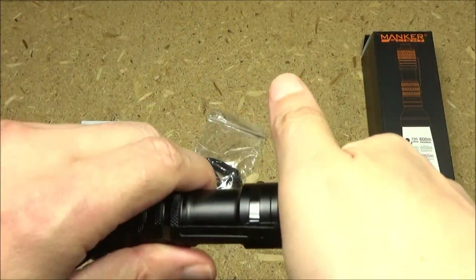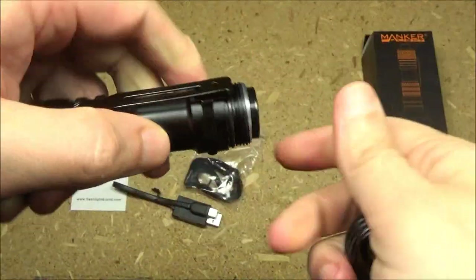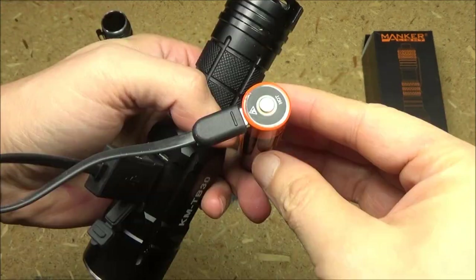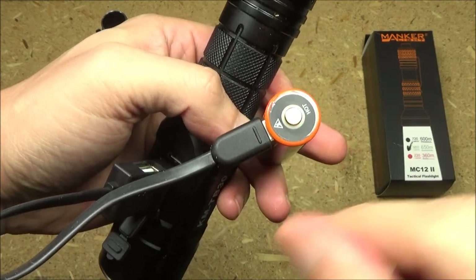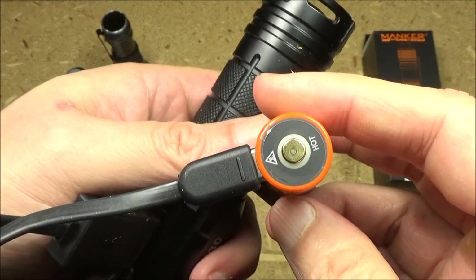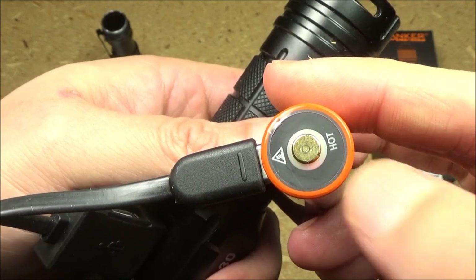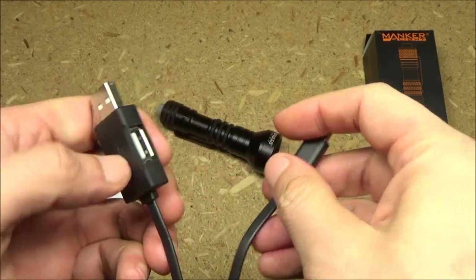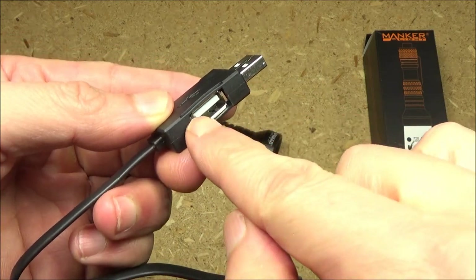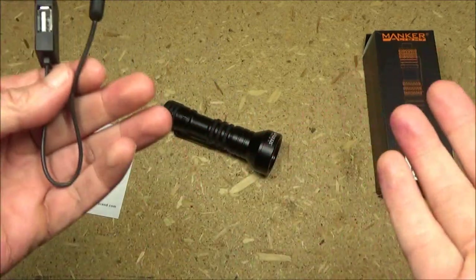It also comes with an 18650 battery. To get at it, unscrew the tail cap — there's the stats and there is the charging port. That battery has rapid Type-C recharging. To recharge it, just hook it up to any power source — this is a power bank. When it is recharging, it will blink red. When it is fully charged, it will stop blinking. If this is plugged into the battery, you can use the battery as a power bank to recharge some other device. So it has a power bank function — that's a nice bonus.